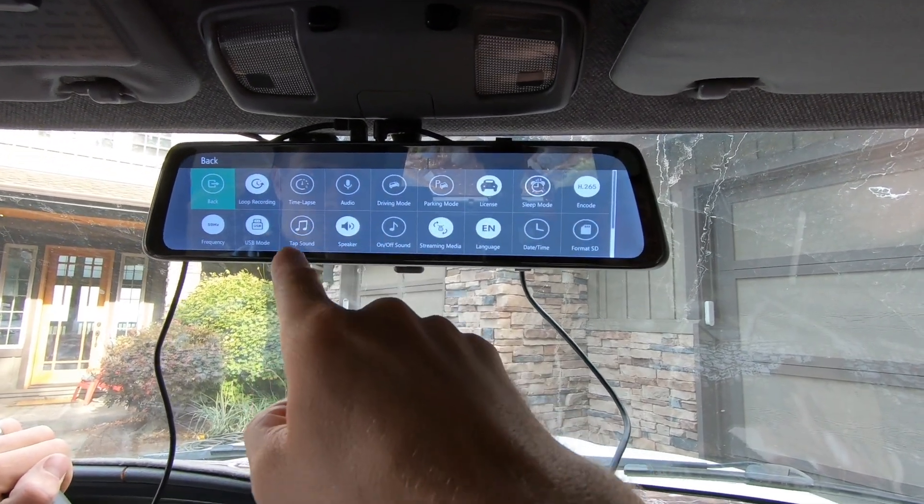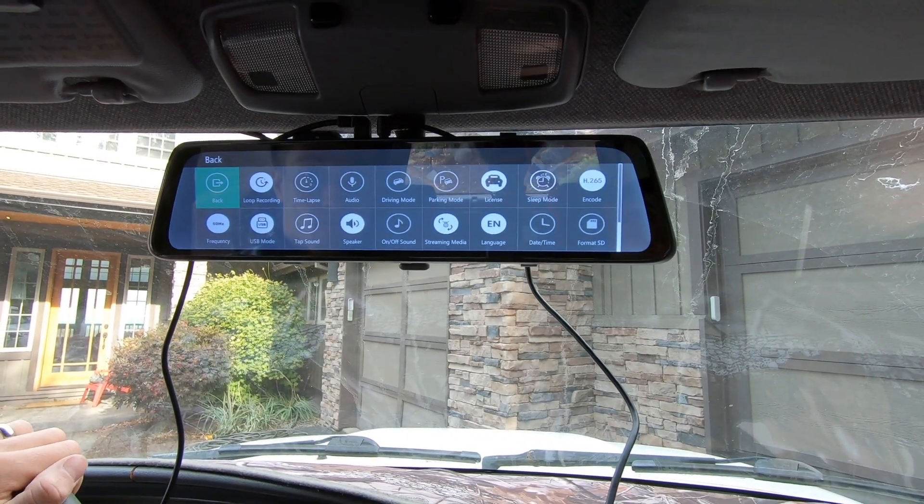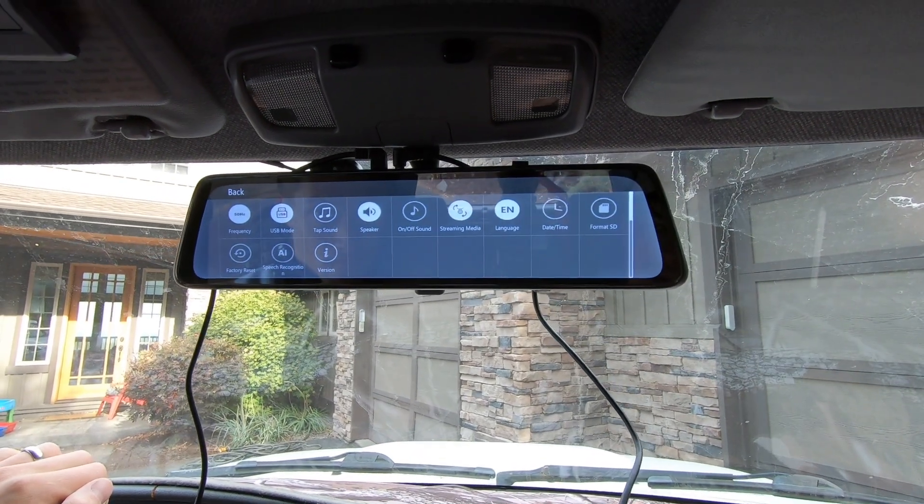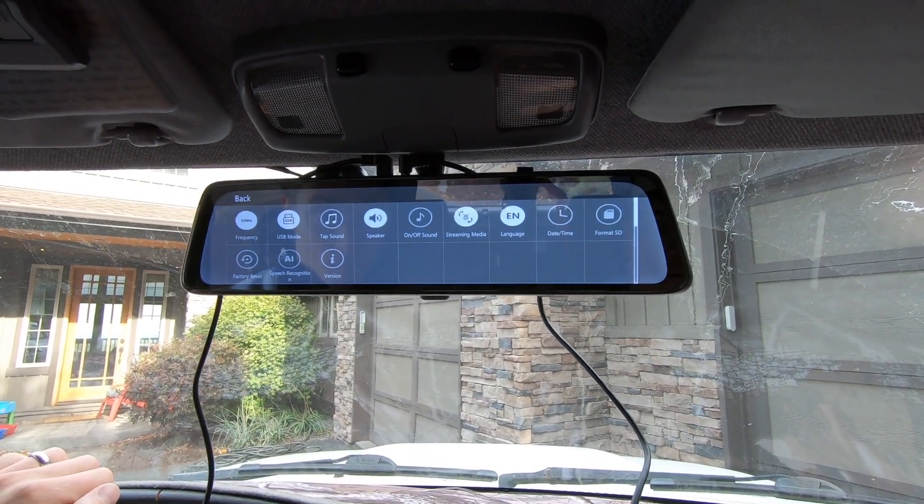There are a number of other settings in here. You can turn audio on so when you're tapping a button it makes a sound, or turn that off. You can change the language, the day and time format, and there's also speech recognition — a number of different features.